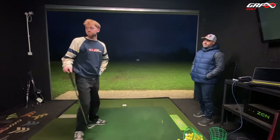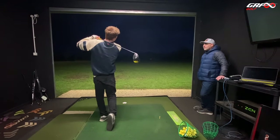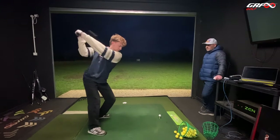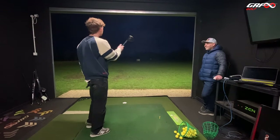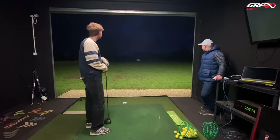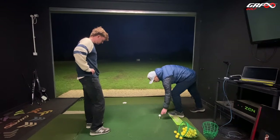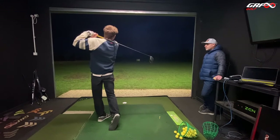Just grab your driver. There's your draw. I'll slot it there. That's come off like a rocket! You see the flight? So again, you've got a natural draw. Look at that — that's awesome, that's strong.